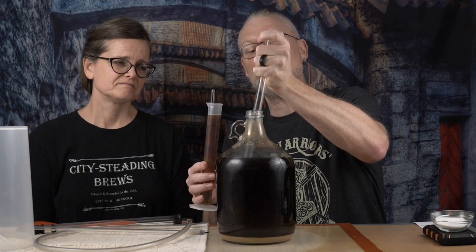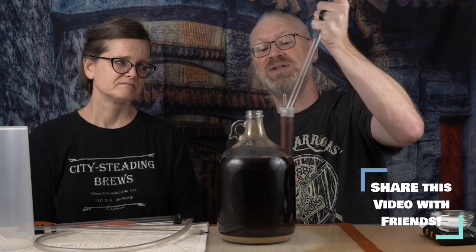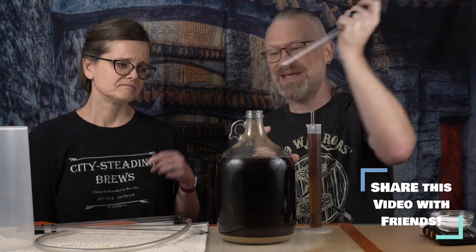The syringe is suctioned, much like a baster would be, and that allows you to skim just right on the surface. And we're floating. Also, it's not glass — I love glass versus plastic, but for things like that that are very fragile, they're a little terrifying. I worry about it.